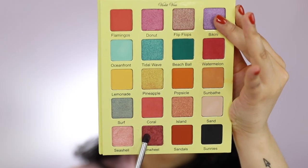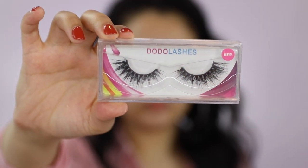With my Morphe M321, I'm going to apply the shade Pinwheel on the inner corner and outer corner of my eyelid. For lashes, I'll be using Dodo Lashes in the style D312.